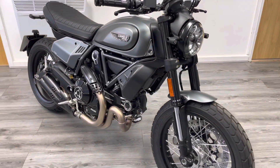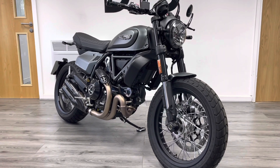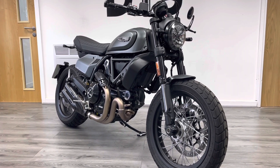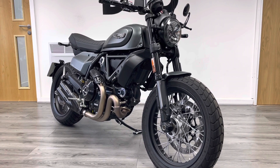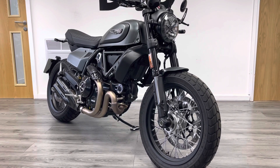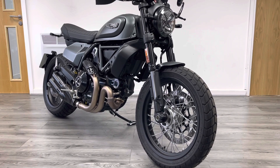It's a stunning bike and a good saving on new — brand new these are over nine and a half thousand pounds. That's if you can get one; Ducati are allegedly really struggling with getting bikes into the country. Our bike will come with free delivery and the remainder of Ducati's one-year warranty.